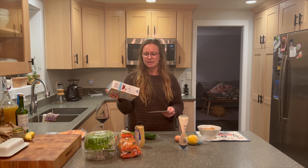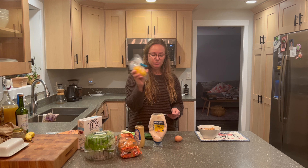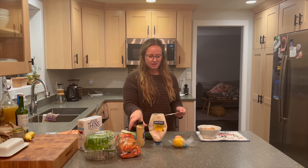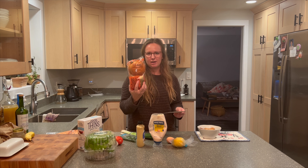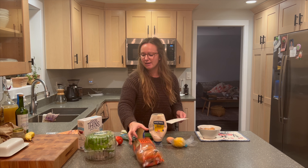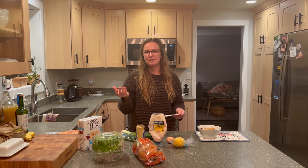We like to use some gluten-free crackers — this is the Good Thins Simply Salt, but we've used the jalapeño ones before. You can use really any variety of crackers you like. You're also gonna need some mayo, a lemon to juice, Dijon mustard, and an egg. To make the burgers, my husband's favorite is the brioche buns. Pick up a bun you like, some lettuce, tomato, and any other toppings you enjoy.